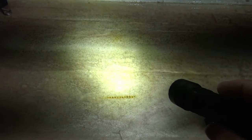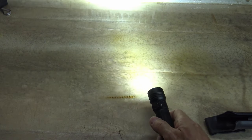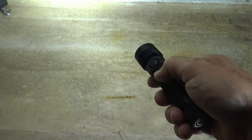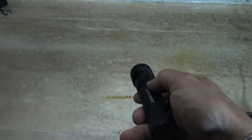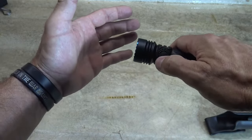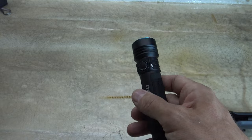Double press and you get to turbo: 4600 lumens for two and a half minutes, giving you 260 meters of throw and 16,895 candela. After two and a half minutes it steps down to prevent overheating — it goes down to 1200 lumens and stays there for 122 minutes, that's 2.03 hours. Then it steps down once again to 600 lumens for an additional 35 minutes. Anytime the light is on and you want strobe, it's just a triple press. The manual does not specify the run times or lumens on strobe. A single press from strobe turns the light off, and another single press turns the light on to the previously used mode. It will remember low, medium, and high.